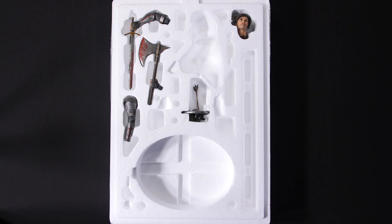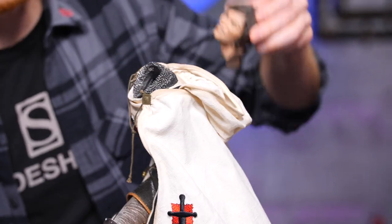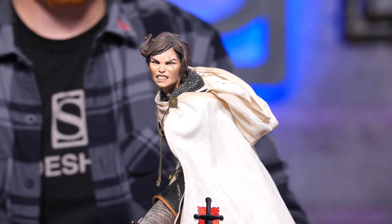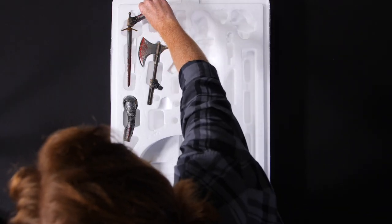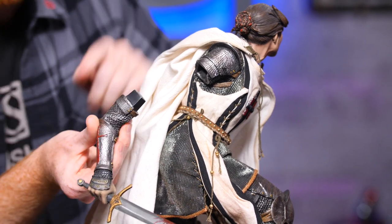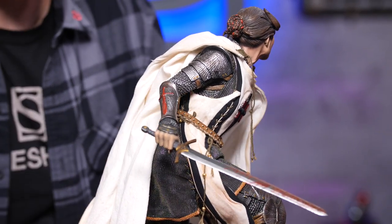Next up, Shard's portrait. This key will go into this large keyhole right there, and that is a magnetized fit. Now let's go with her right arm and sword — this goes with this key into this keyhole. Magnetized fit. There we go.